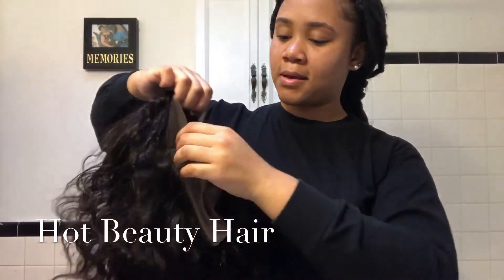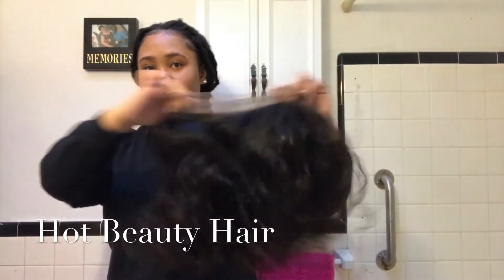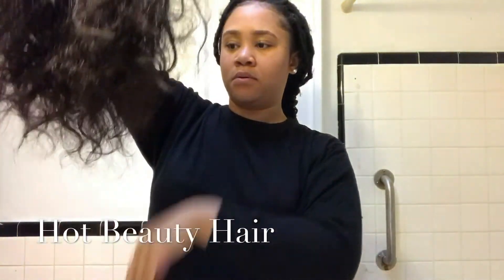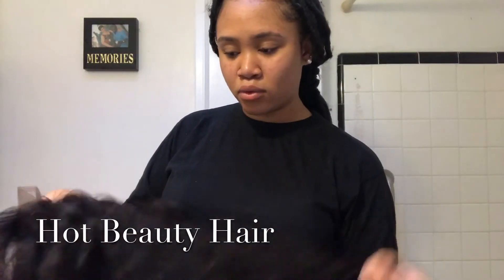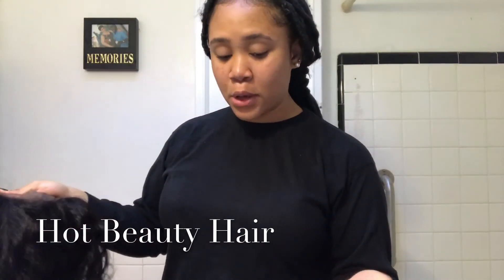I'll come back at you guys with it installed and we'll see where it goes. But let's check if the frontal hair texture matches. It looks like it's going to be a problem, because I can already tell by the hair texture — it has that feel where throughout the time it's going to be a pain. But we'll see, we will see.